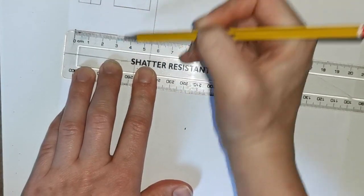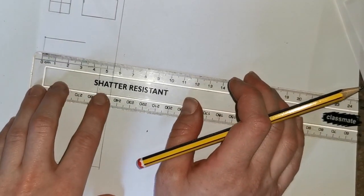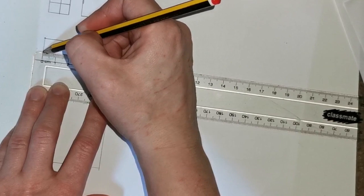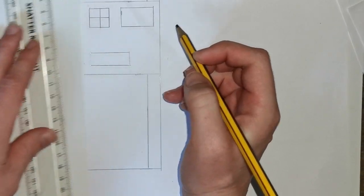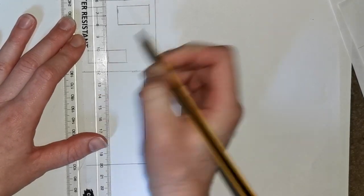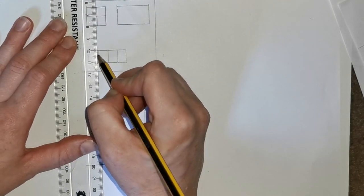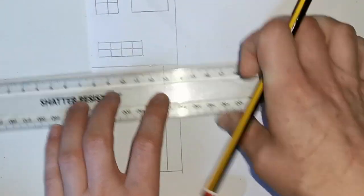Then do the same thing on the other side: line up your 0 with the other edge of that line and draw a line up to the 3 centimeter mark. Then make a line from the top of those two lines using a ruler to complete the top of the window. Do the lines for your window: using your ruler, make a line halfway through the window, then divide the top part in half and then the bottom part in half. You are then going to divide it in half lengthwise, so using your ruler make a line halfway through. So it should look like this.